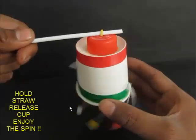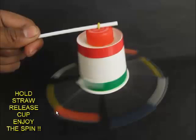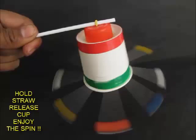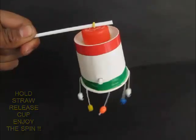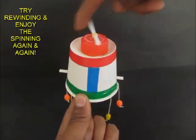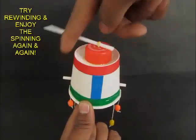Notice these bands that the paper chandelier is making — you have to think about why these bands are there. Notice these bands become smaller as the spin slows down. Enjoy this toy and think about why you saw those bands of the beads. We will play with this toy again — rewind and play. You can keep spinning and playing with this cup chandelier.